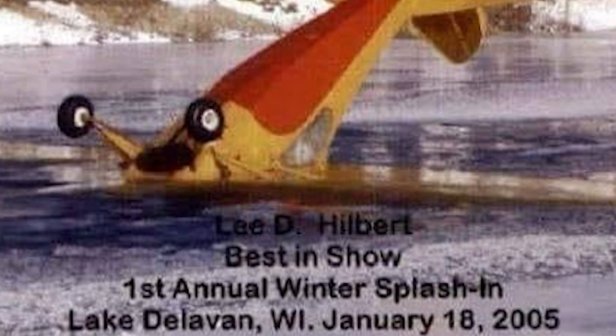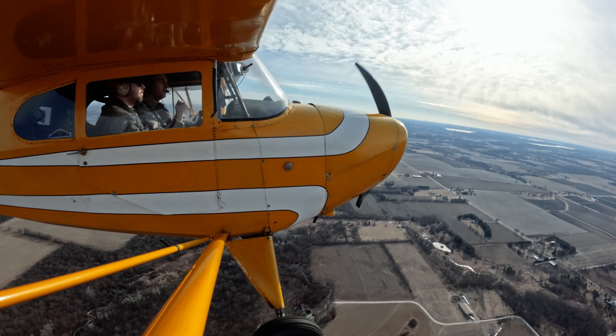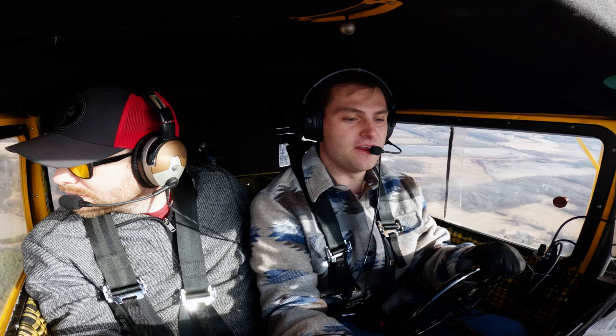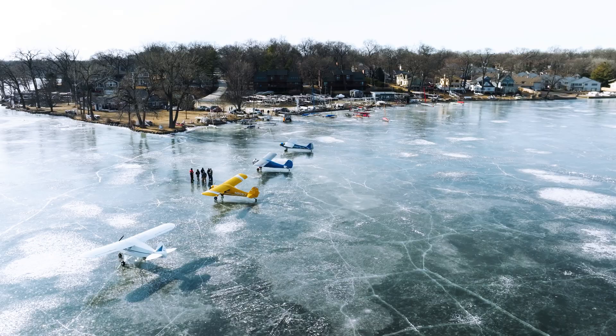Let's start off by saying no form of off-airport landings is 100% safe. You need to make a decision as a pilot on whether it's worth it to you. For example, my dad has a J3 Cub — 1946 — just spent two years restoring it. He would not go land on a frozen lake because that is his baby.